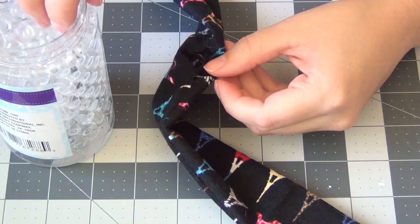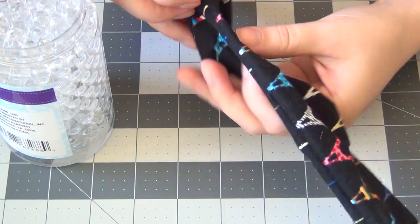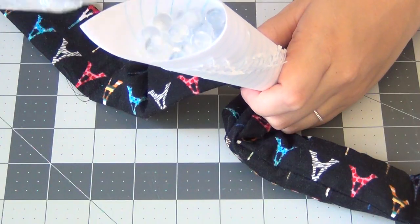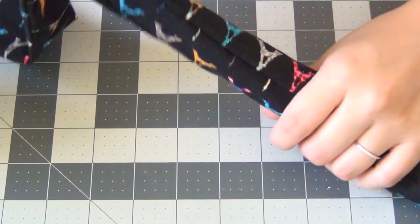Then begin adding the beads. This can be sort of a tedious process, so I got bored with this after about 30 seconds. Instead I made a little funnel out of a piece of paper, stuck it into the hole in the center of the scarf, and began filling that with the beads. This speeds up the process quite a bit and they just fall into place inside the scarf.